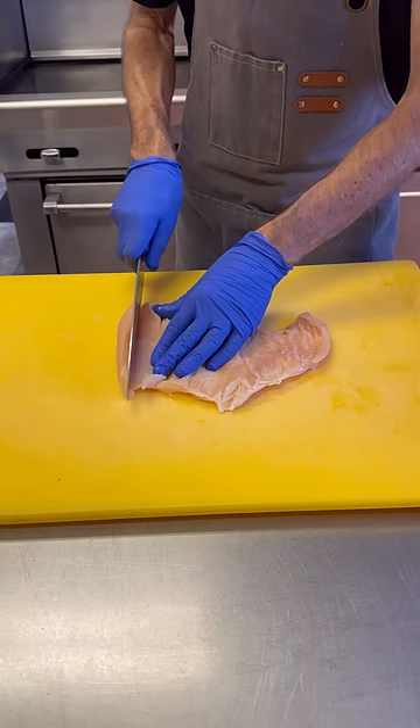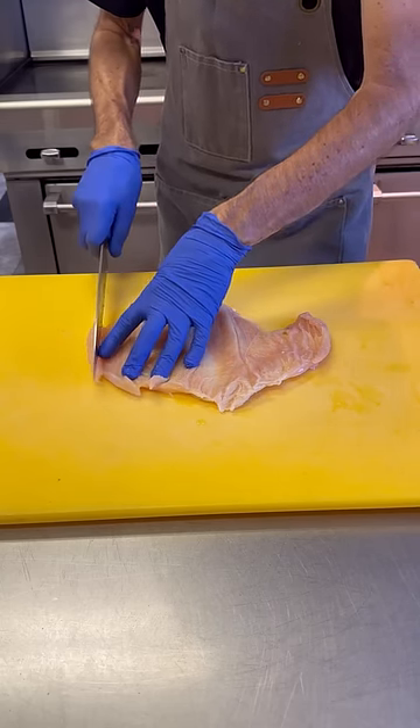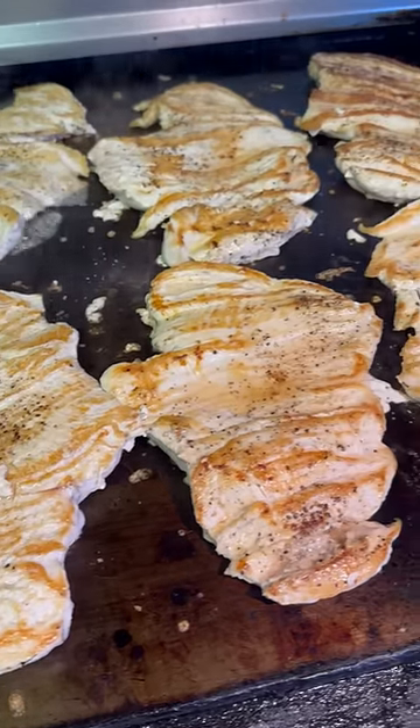I call this technique feathering. So we're going to feather out this breast — it's real simple and it comes out real nice. You don't even have to pound it when you're done. The whole thing's even, it's nice and flat. And when you cook it, that's what it looks like.